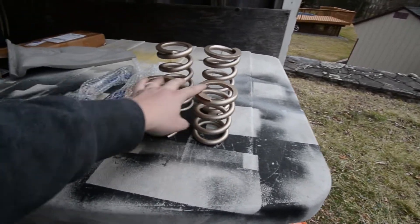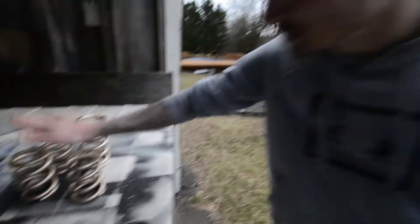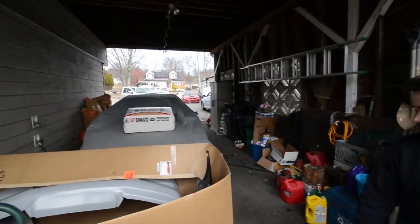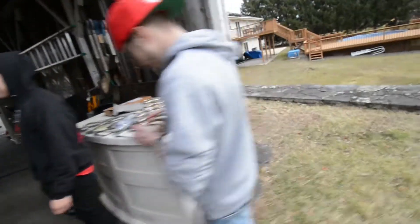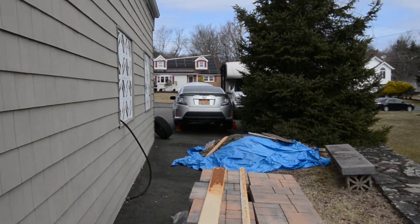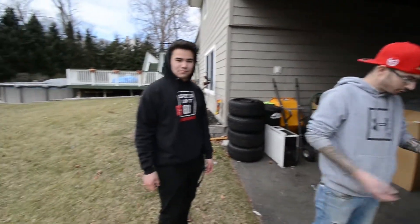We're doing 18K in the rear because I messed up my order, and 16K in the front. Alex promises me 18 is good for the back — stancy, you'll be fine. The car is already up off the ground. We're going to work on all of this today and we're going to start with the rear.